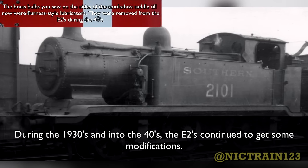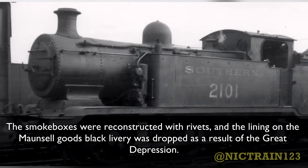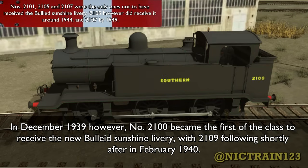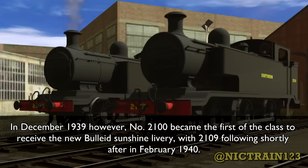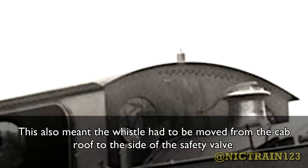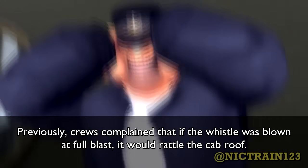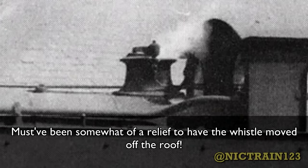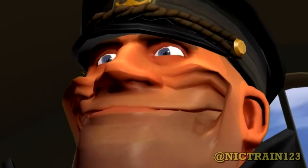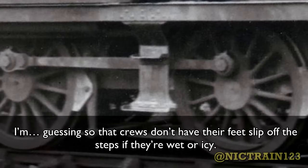Given the E2s' reputation as rough shunters, it must have been quite a shock that they of all engines were given the honor of shunting the Night Ferry. But it was their strength that made them ideal for the task at hand, and the crews must have had to handle them very carefully when shunting the coaches so as not to wake the sleeping passengers. During the 1930s and into the 40s, the E2s continued to get some modifications. The smokeboxes were reconstructed with rivets, and the lining on the Maunsell goods black livery was dropped as a result of the Great Depression. In December 1939, number 2100 became the first of the class to receive the new Bulleid sunshine livery, with 2109 following shortly after in February 1940. The edges of the cab roof were trimmed to conform to the Southern's smaller loading gauge, along with the buffer beams at the top. This also meant the whistle had to be moved from the cab roof to the side of the safety valve. The footsteps were also angled on the edges, presumably so that crews don't have their feet slip on the steps if they're wet or icy.